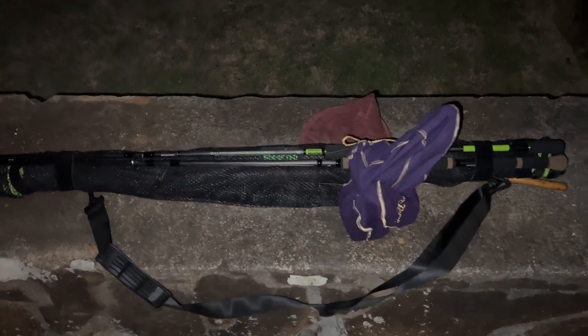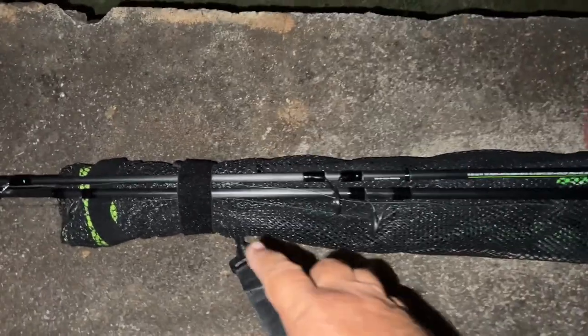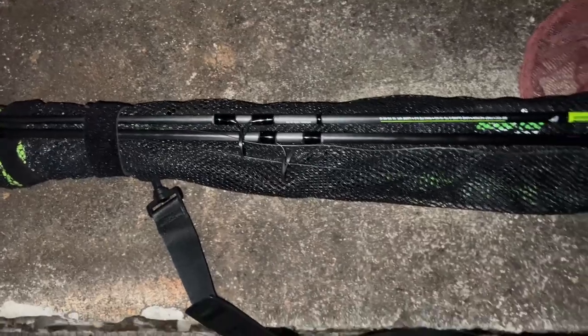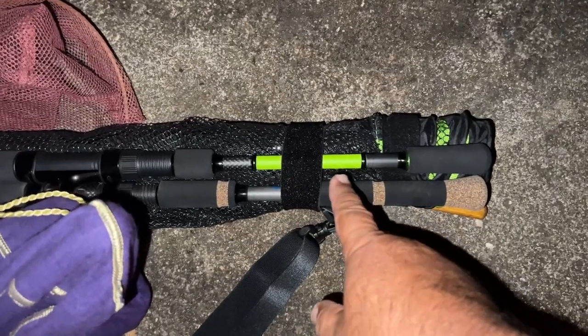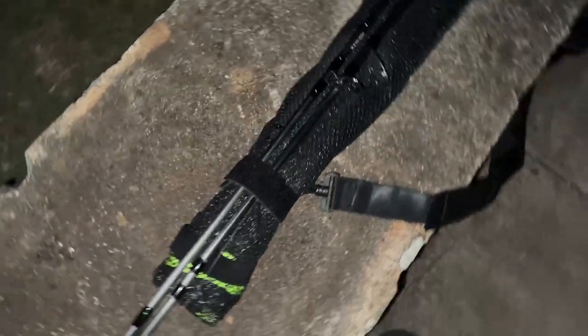My rig is a little bit heavier today because I'm going to be taking out my Addicted Cradle Net, and I'm going to be using that for bonefish. Of course, the days I take it out, I'm not going to catch bonefish — and the days I leave it behind are the days I actually catch bonefish. So, wish me luck.